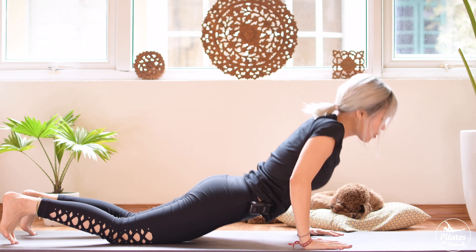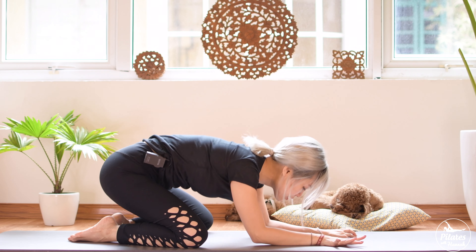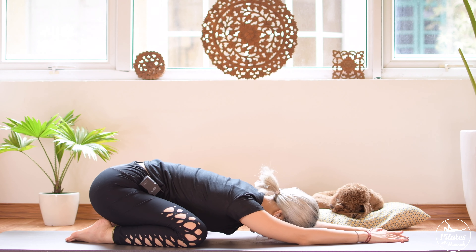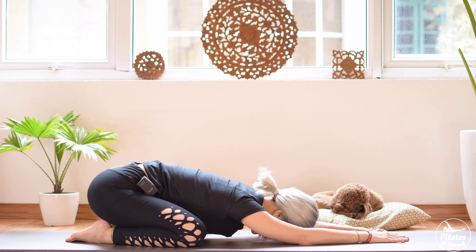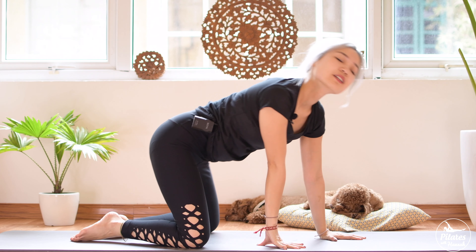Now slowly roll yourself back to child's pose position. Open your knees wider, stretch your back more. Keep breathing, inhale, shake your hips from left to right, and exhale deeply. When you're ready, slowly roll up to sitting position. And that's the workout for today — hope you guys enjoyed it. Please subscribe to see new workout every single day, and see you tomorrow. Bye.